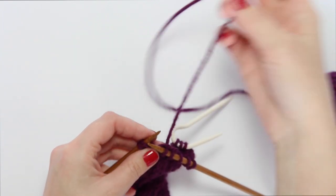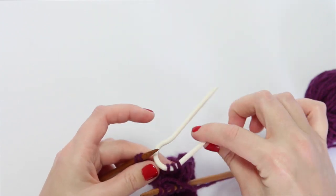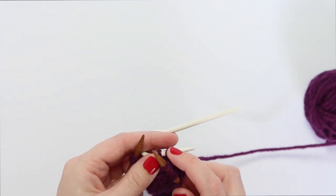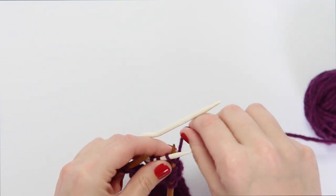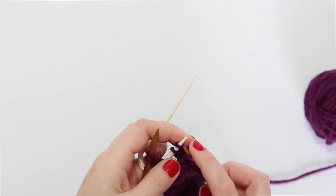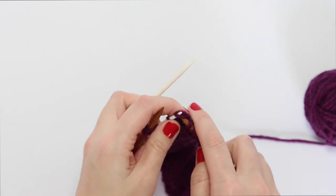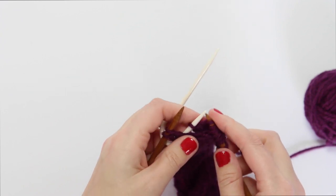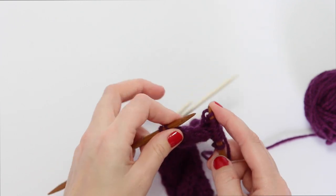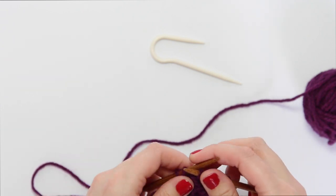Then, just like before, work the three stitches from the cable needle — or slip them onto the left needle if you're more comfortable with a two-needle situation. Remember not to let your cable needle twist, and bring the working yarn back so it's in the right position to knit those three stitches being held on the cable needle: one, two, three. Then drop the cable needle and bring the working yarn back to the front if you're about to purl.